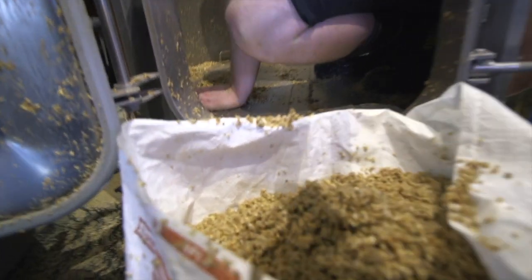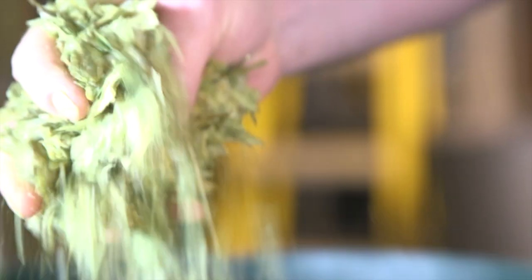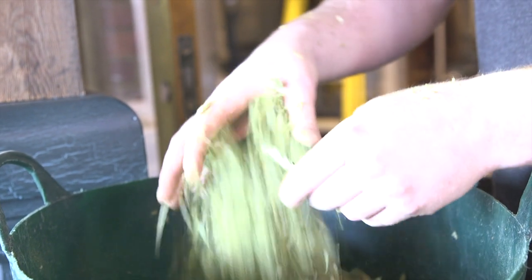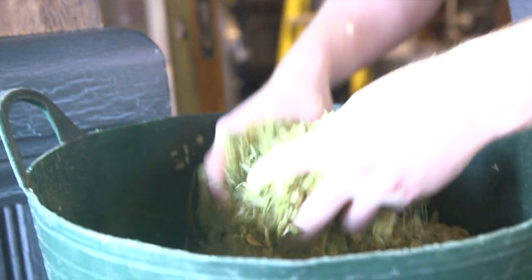Even in the same variety of hop, where they've grown changes how they taste so much. US Cascade is more orangey and fruity. English Cascade is a bit more earthy, just a bit of citrus in there, a tiny bit of WGB. The English Goldings variety is just very much earthy. You should get an overall quite nice balance.